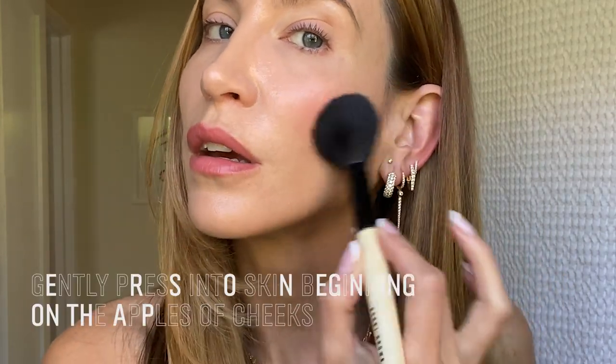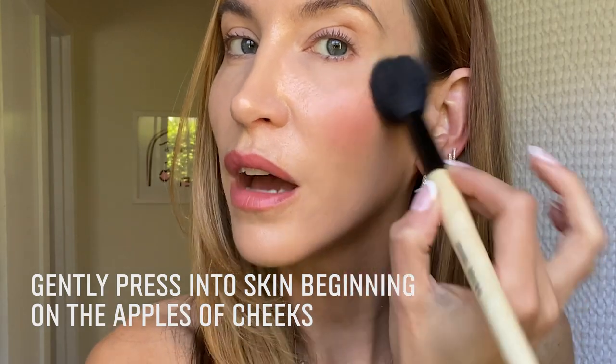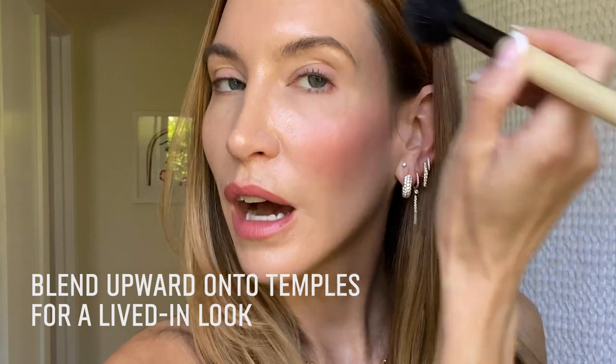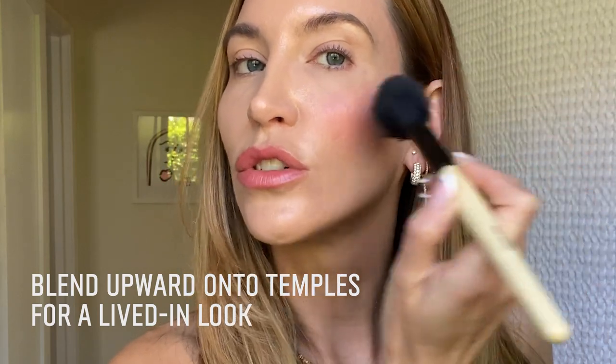Very simple — I'm just going to tap this into the blush, and you can tap it off if you're a little nervous about how much is going to go on. Then I'm starting on the apple of my cheek and gently pressing that into the skin. You can have control with your blush for a soft look, but you can also layer it on to get the color payoff you desire. What we're seeing with blush trends is going a little bit higher up the cheekbone and letting it be warm, diffused, and lived-in on the skin. You can even take what's remaining on your brush and softly diffuse and press that into your temple as well.